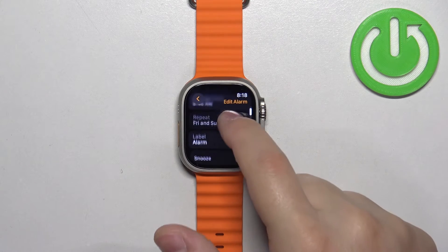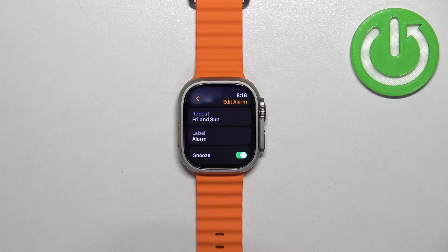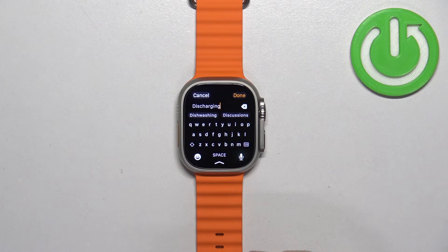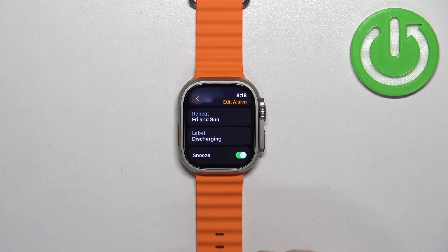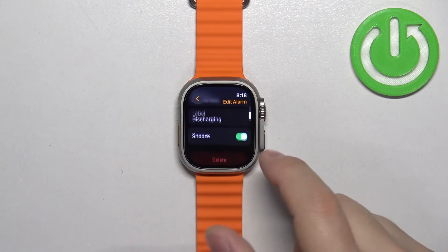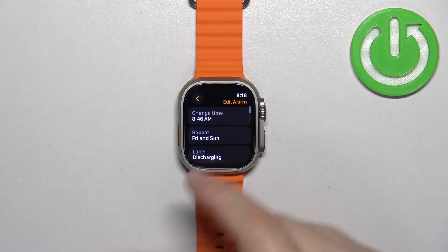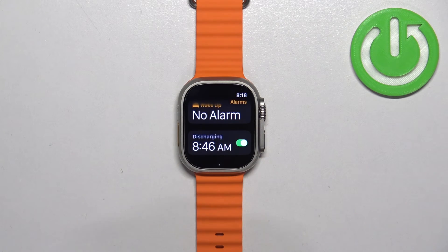Once you select the repeat option, you can also assign a label — basically you can name the alarm clock — then tap on done. You can also enable or disable the snooze option. Once you're done editing your alarm, you can go back and here we have it.